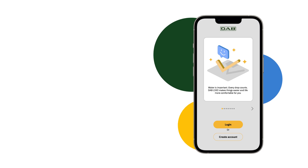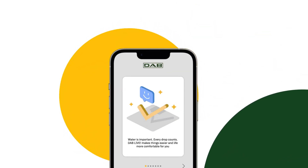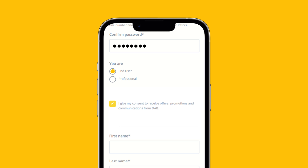On your first access, the app will ask you to create an account to connect to EasyBox Mini. Enter your email and create a password. Select End User — yes, that's you. We apologize for the formal tone.